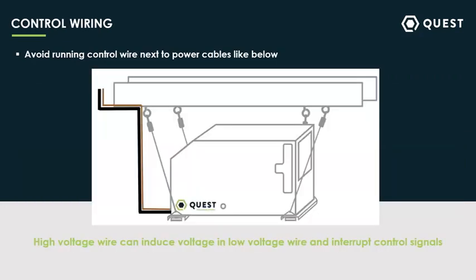Something else I see from time to time is control wire getting run next to power lines. There might be a tendency to zip tie all those cables together to make the install look nice and clean — but make sure not to run them right next to each other. If you have a high-voltage cable run next to your low-voltage control wire, you can induce voltage in your control wire, and that can sometimes mess with the unit turning on and off. I've seen a couple of sites where the control was telling the dehu to turn on, but the control wire was running next to a power cable, so that control signal was getting interrupted and they were having humidity issues because of it. Definitely make sure to keep those separate.